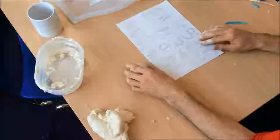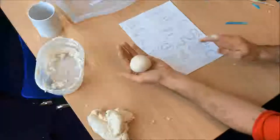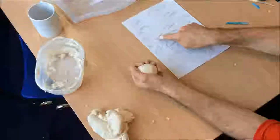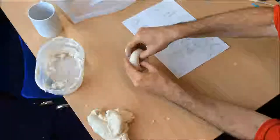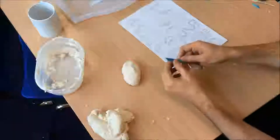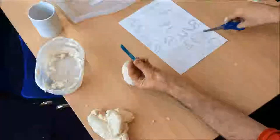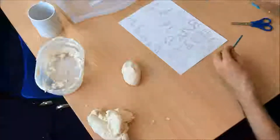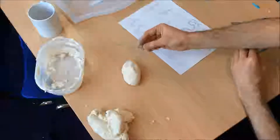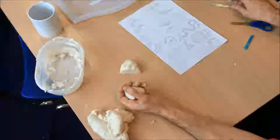A few things to think about as you use this — these are all key skills. Rolling the ball is a key skill. Making a thumb pot — that's the bowl. Using a cutting tool: what I've done here is just a lollipop stick cut with scissors — a really simple cutting tool. Of course you might have some clay tools in your school. Cutting things in half is a useful skill — getting used to using tools.